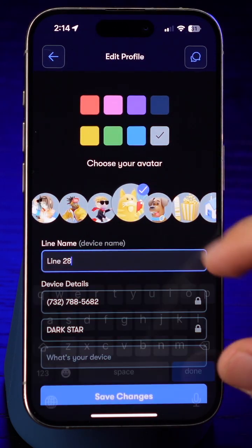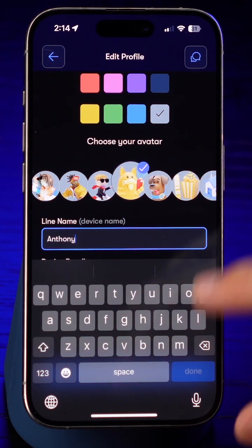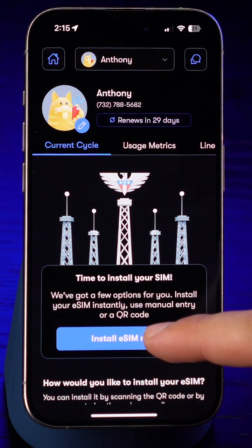While we work our magic behind the scenes, why not take a few minutes to customize your line? Select a name, avatar, and color, then hit save. We'll need about a minute or two to get your eSIM ready. Once it's time, this will just take a few taps. Select the button that says Install eSIM Now.